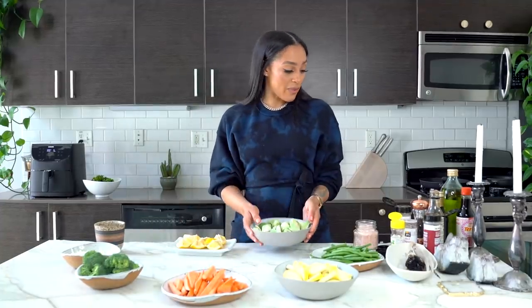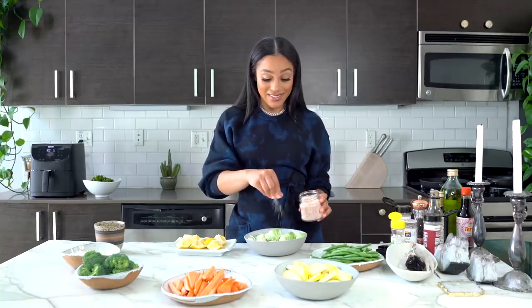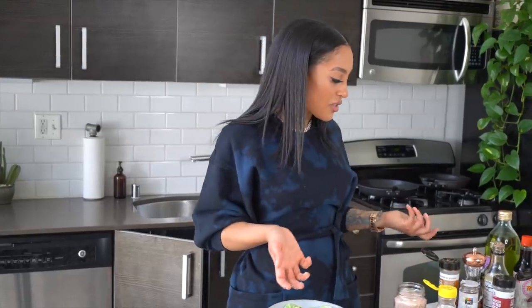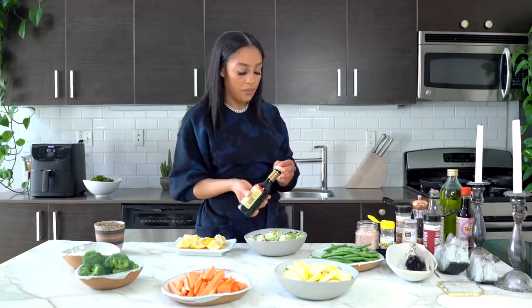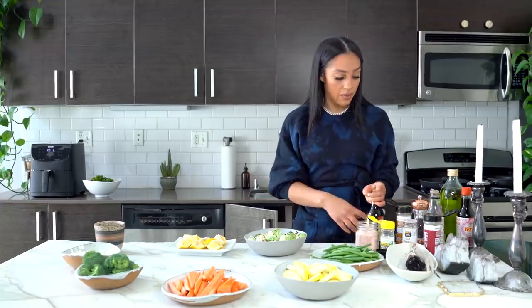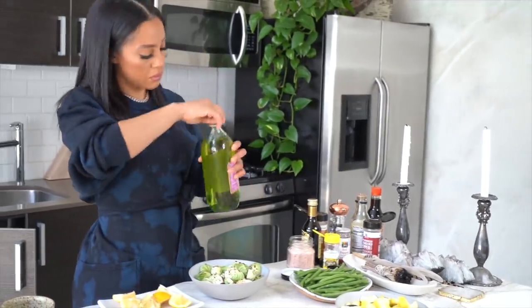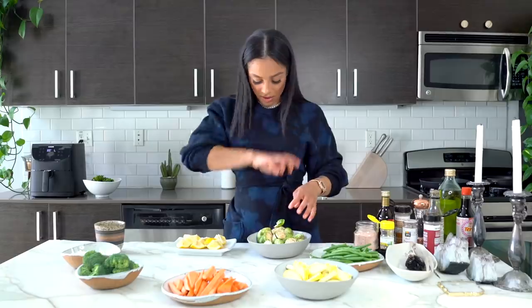Moving on, we're going to do Brussels sprouts. I like to make sure they're seasoned really well and cooked really well because it took me a long time before I actually liked them. I felt like you have to have an acquired taste for these — they're very difficult to eat. Now I feel like they're similar to cabbage; you just have to cook them down and know what to put in them. So I'm putting pink Himalayan salt with some balsamic vinegar, a little bit of garlic powder, black pepper, and then some grapeseed oil.